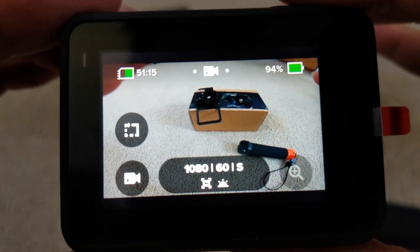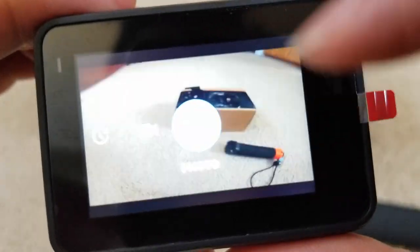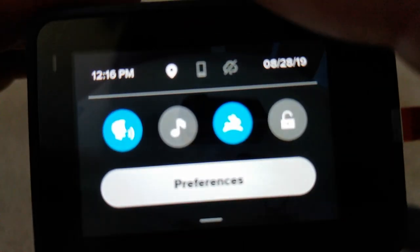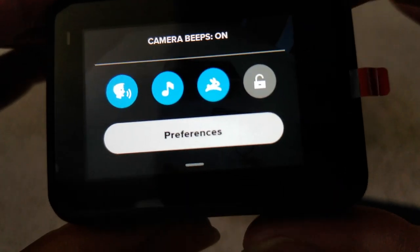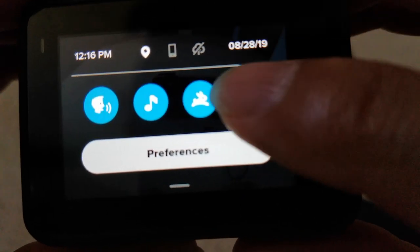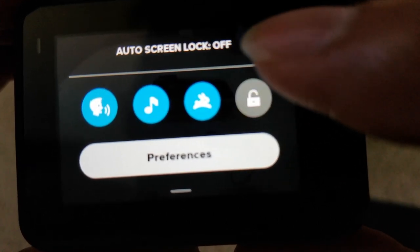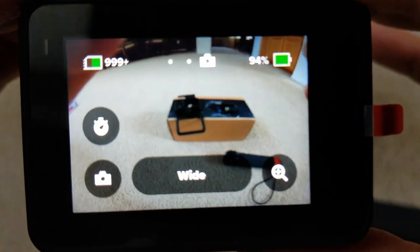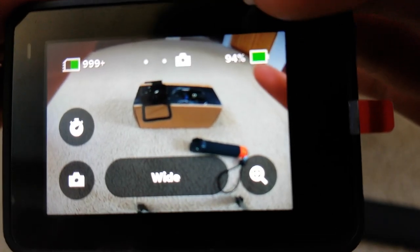There is a little bit of delay when you say 'GoPro on' or 'GoPro off.' Here is your lock button — you can set auto screen lock on and off so nobody can mess with your settings. Right now you have 94% battery.